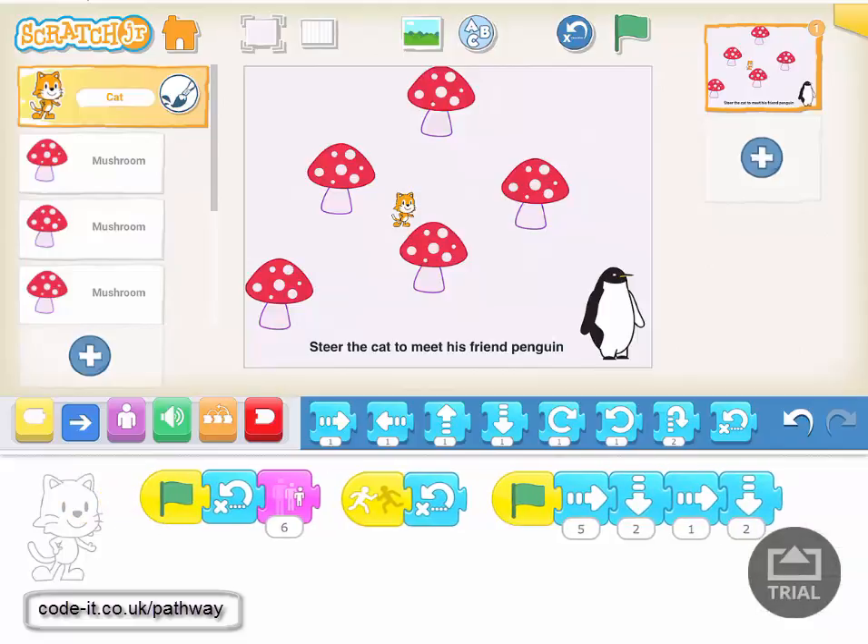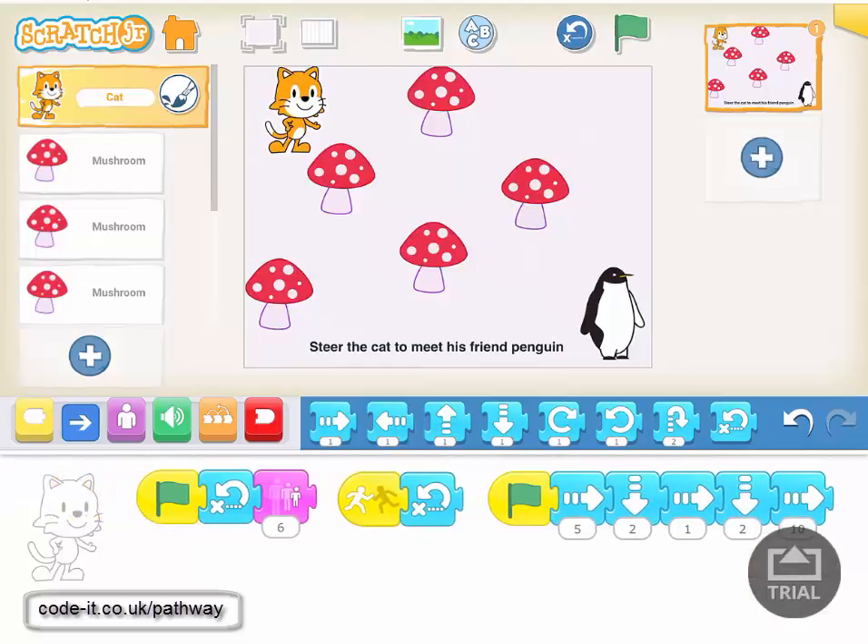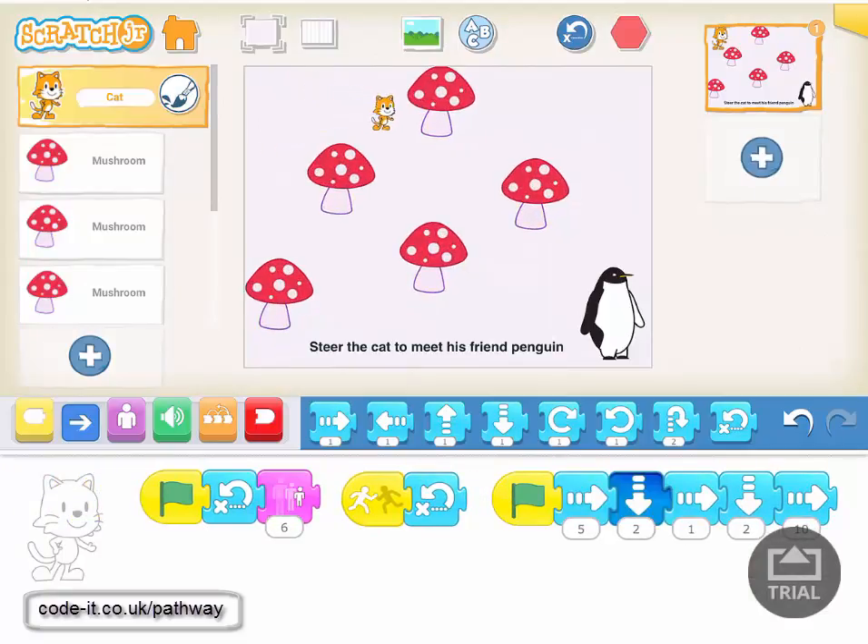Let's try that again — there we go! What's nice with this is we've actually set it up so that if you make a mistake — say I put 10 on here — it will go back to the beginning. So you see it's doing my first instructions, but the last one's too much, and it hits the toadstool and goes back to the beginning.